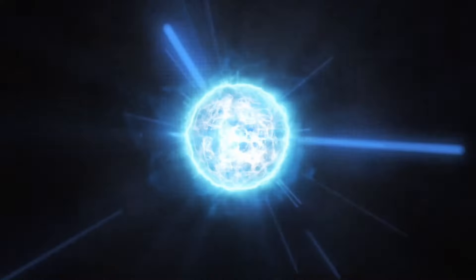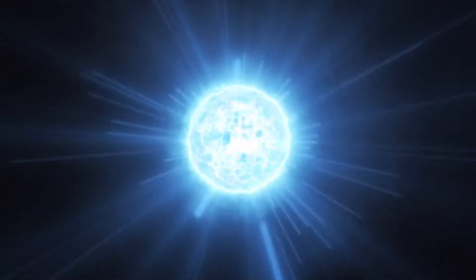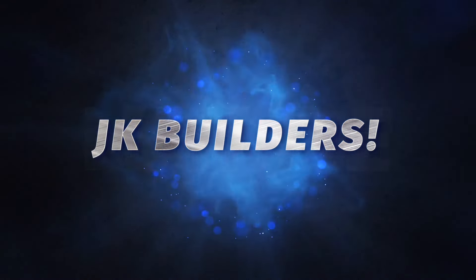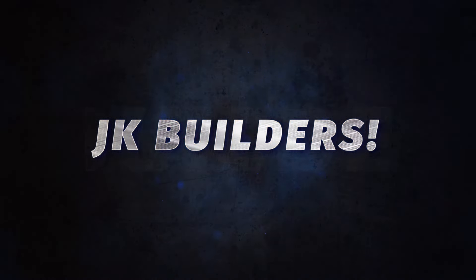What's up everybody, I'm Jackson, I'm Kenny, and we are JK Builders. If you're new to the channel and haven't subscribed, why the heck not? Also if you wouldn't mind hitting the like button, it helps us out a whole bunch and it's always appreciated. Today we're doing a review of a brand new set.